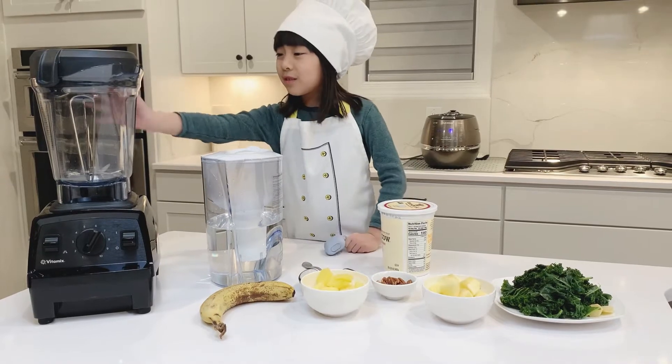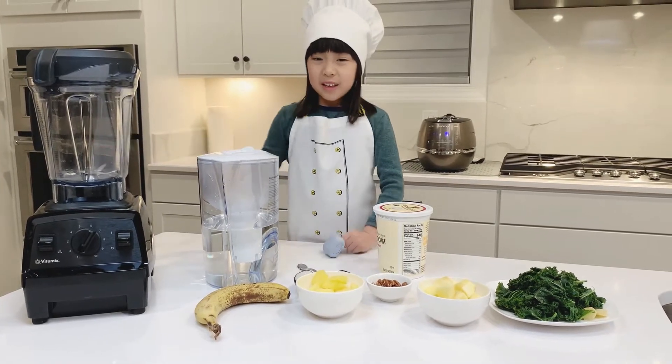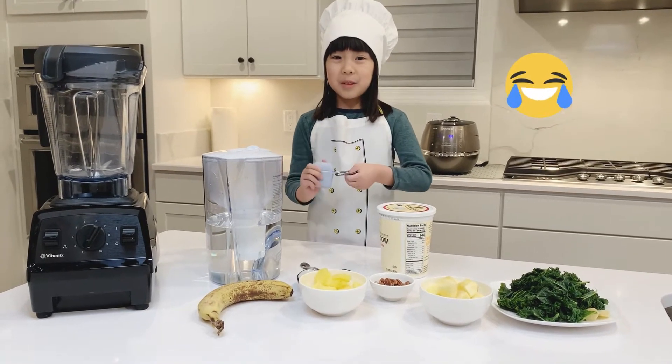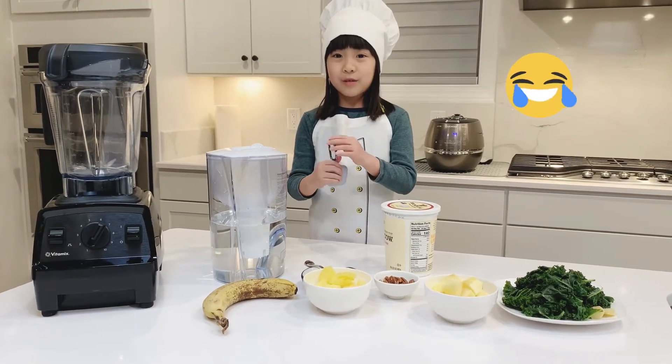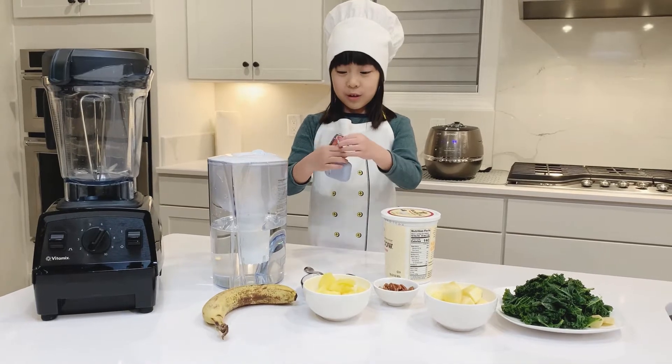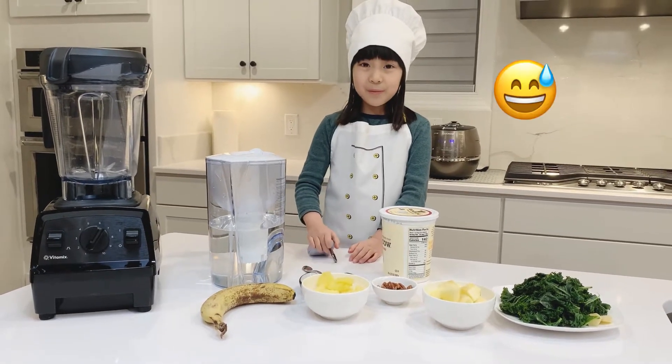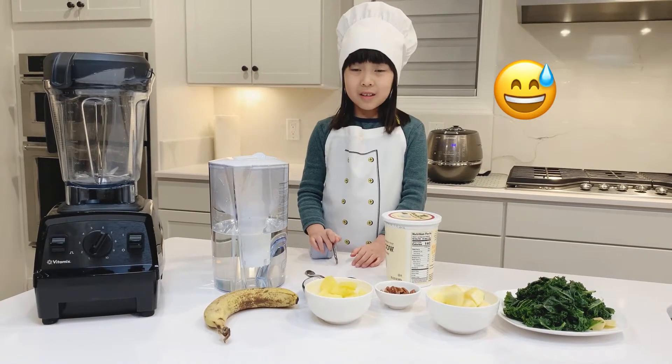Our blender is really noisy, but this isn't really earplugs — it's my mom's earplugs. I couldn't find my own earplugs, so I used mom's AirPods. So hopefully it will work this time.